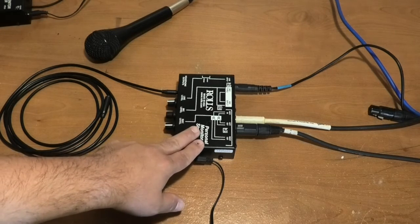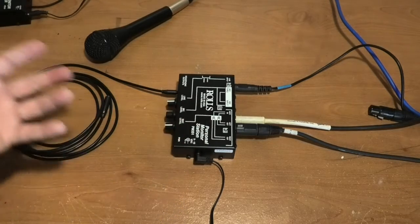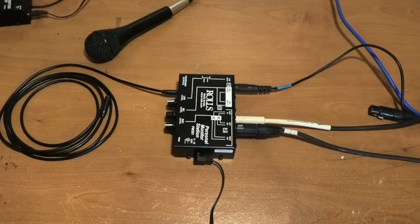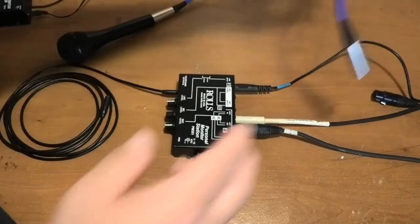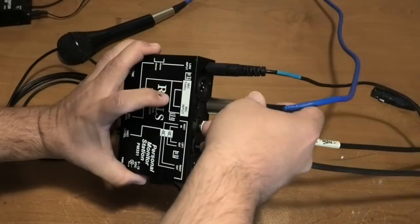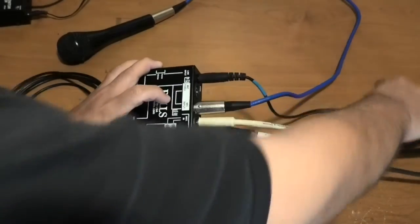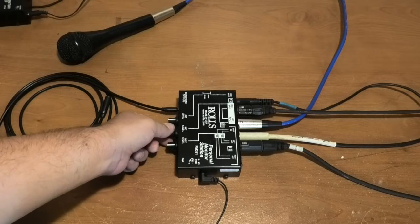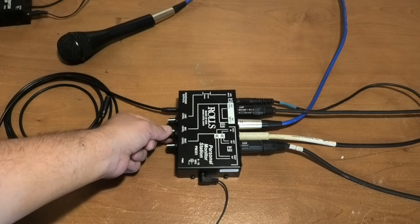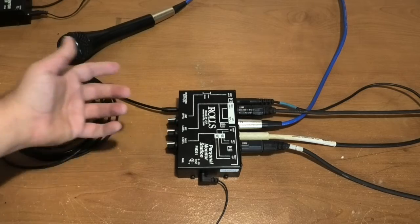If the person sharing a mix also sings and plays an instrument — say a second acoustic guitar player who also sings — you can take a wired mic and use the other input. It goes in here and then back out to the stage. Now this person has control over their microphone, control over their instrument, and control over the shared mix.